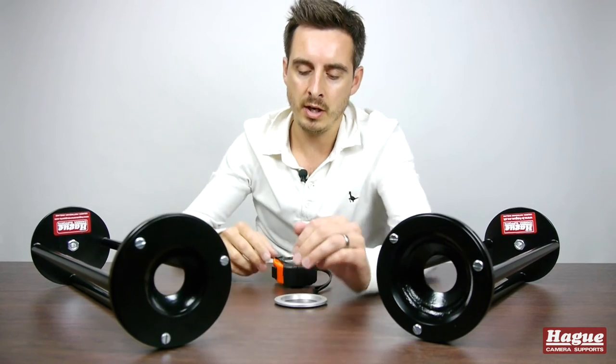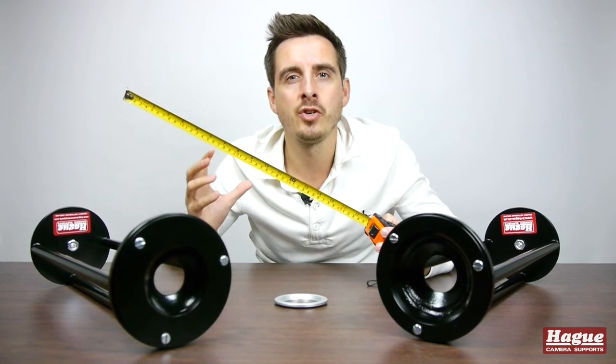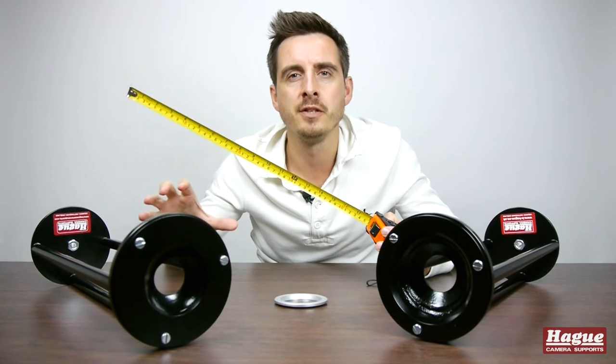The Hague Tripod Extender is made of lightweight aluminium and it will extend the height of your tripod by an additional 450mm, which is nearly half a metre of additional height that you're going to get by using one of these devices.